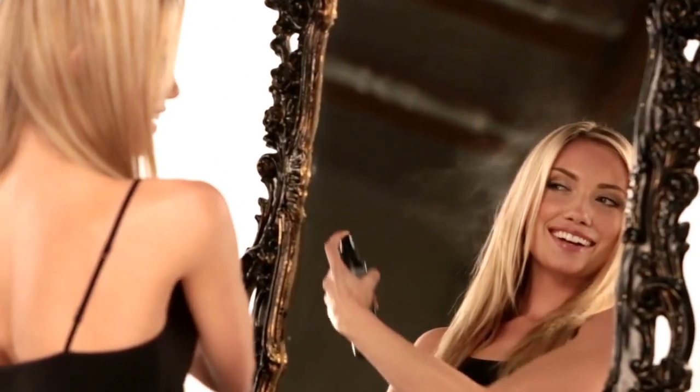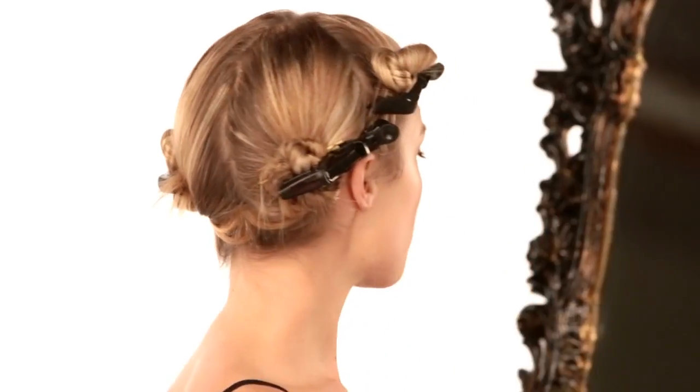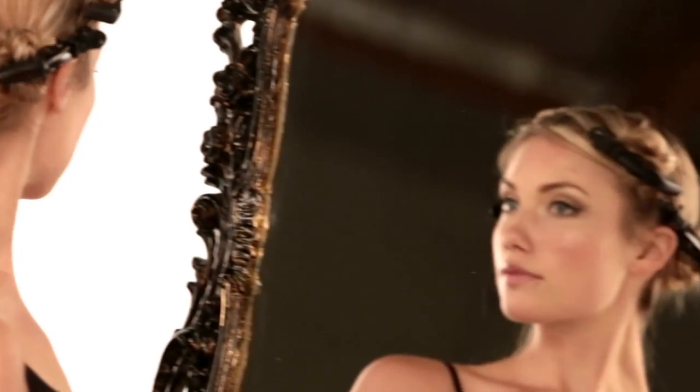First, lightly mist dry hair with Soltra Curl Safe Protective Spray. Part hair into four sections from front to back and from ear to ear.